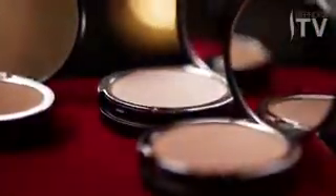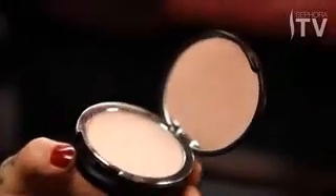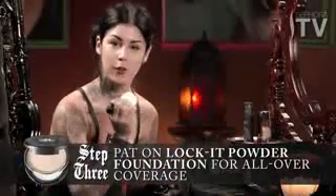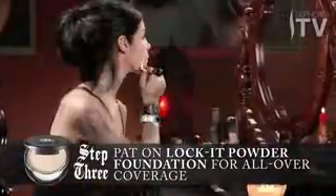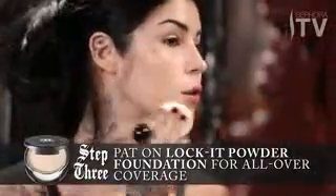So next I'm going to use the powder, and you can use this powder in so many different ways. If you want a much lighter coverage, you can just gently sweep it all over your face. If there are areas that you want more coverage, gently pat it or roll it on those areas to achieve that.